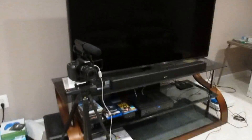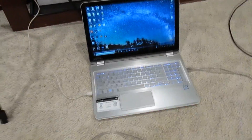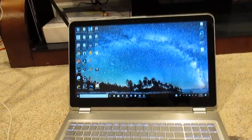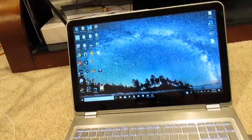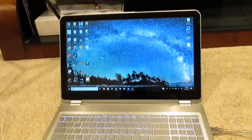Let me go ahead and flip my camera around to this setup I have right here on the tripod. I've got my Canon T7i plugged into my computer, an HP Envy, and I've got my Blue Snowball Ice microphone. I'm going to transfer my voice over to the computer screen right now so I don't have to keep holding this, and then I'll cut back to the actual live footage of how it's all going.